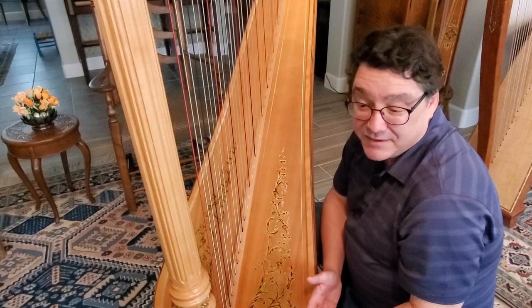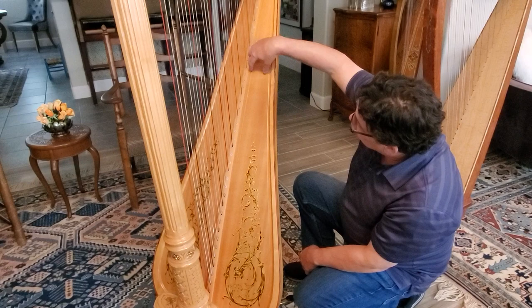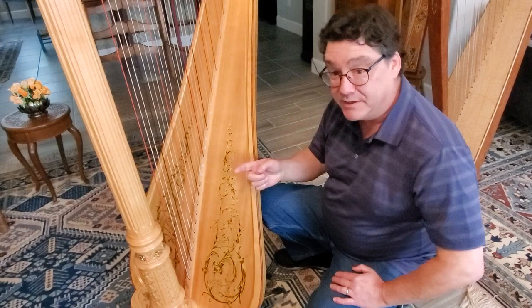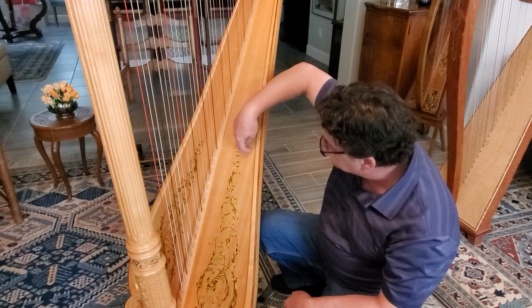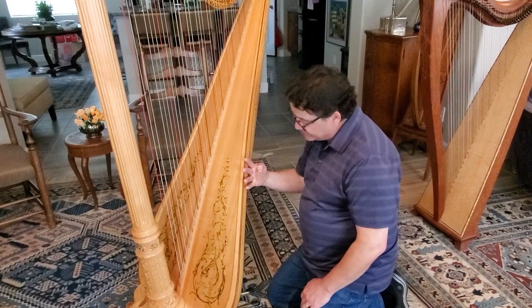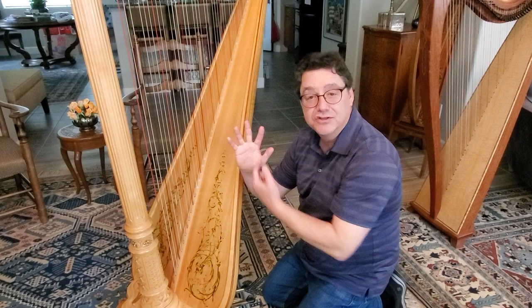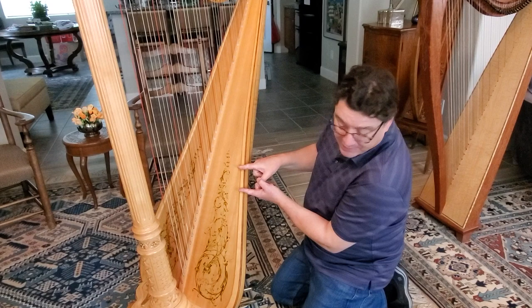On most pedal harps, the soundboard looks like the grain is running up and down. Actually, the soundboard grain runs horizontally. If you get a flashlight and look on the inside at the back of the soundboard, you're going to see fine lines running left and right, horizontal to the floor. The reason is that with the grain running this way, the wood is its strongest. This is called quarter-sawn wood. The boards are about three or four inches wide, and they go up and are all glued together.